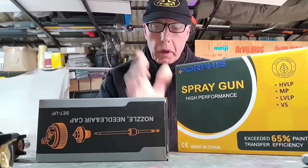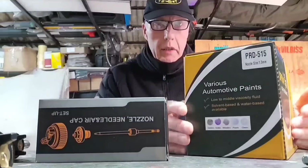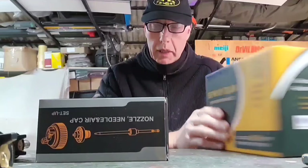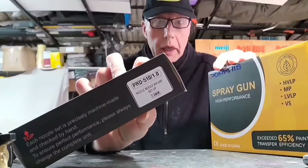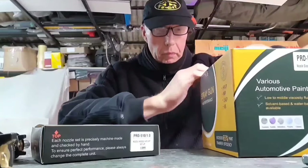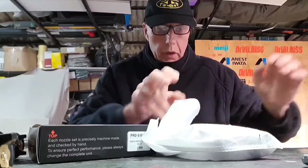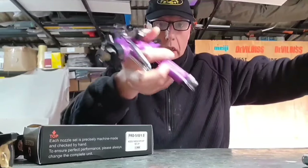Hi everybody and welcome to another video. Today we're having a little bit of an unboxing and a spray out, the normal sort of thing I do. It's another Porpoise spray gun — I've got one of their professional series, it's a PRD 515. It's a little different in that you can convert it to effectively a mini gun by changing it to a PRD 510. If you order it in 515 you get a 600ml cup; in 510 you get a 250ml cup. Let's see what we got — I love the color of this thing.